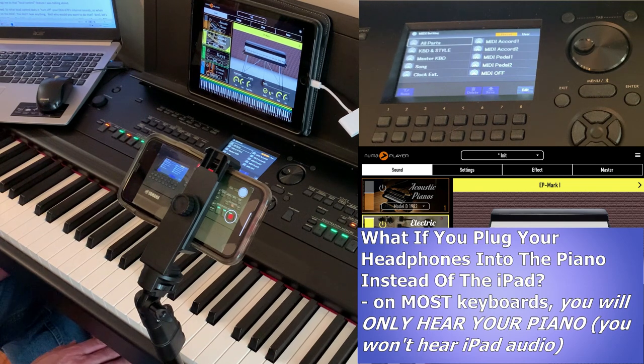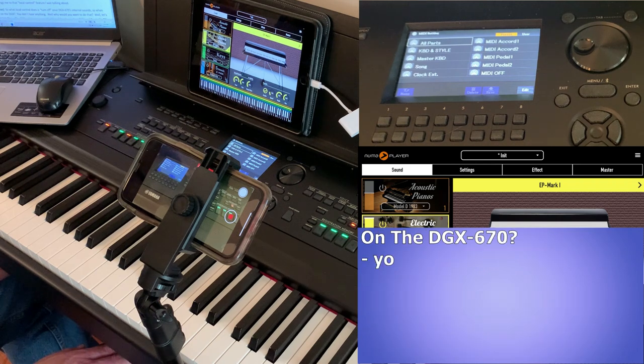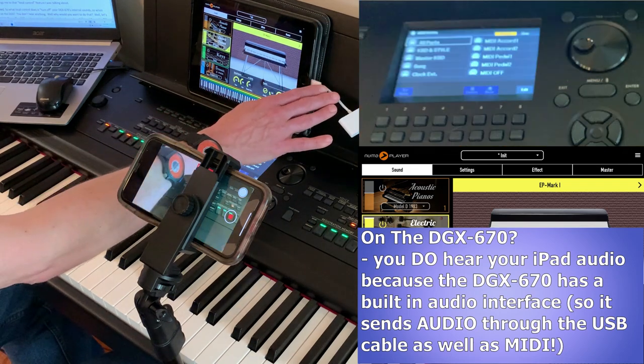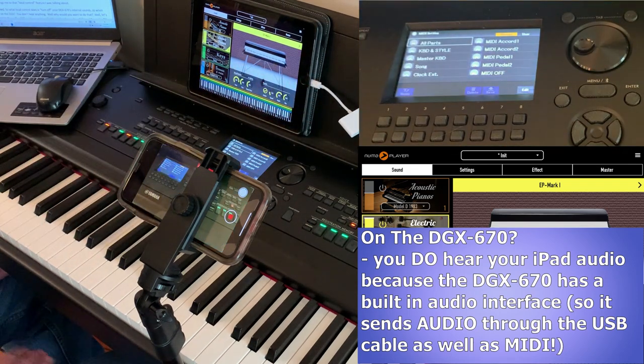But on the DGX670 you actually do hear your iPad when you've got your headphones plugged into the piano, and that is because the DGX670 has an audio interface built into the USB port. That means the DGX is not only sending MIDI data through this cable, but it's also sending audio in both directions. That's why you hear your iPad's audio as well as your piano, which is a fantastic feature.